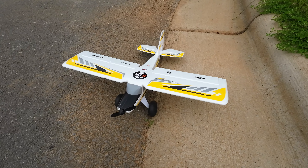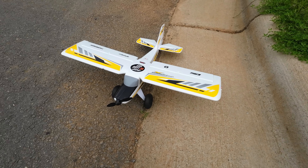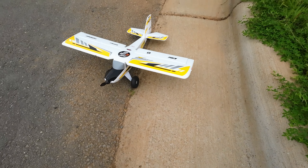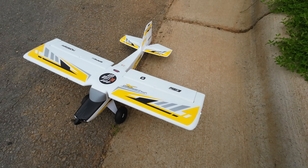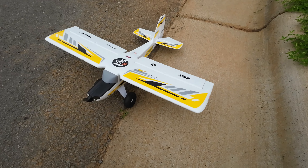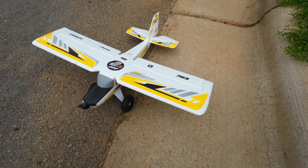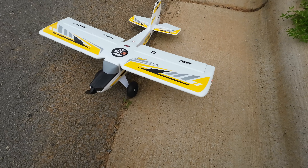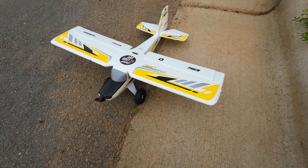My number 4 pick is the UMX Timber X. This has flapperons, which again I don't think you really need, but you have them. Easy to fly, has lights on it. One of my first planes that I ever got. Really fun, easy to fly — you can fly 3D. Let's take her up.